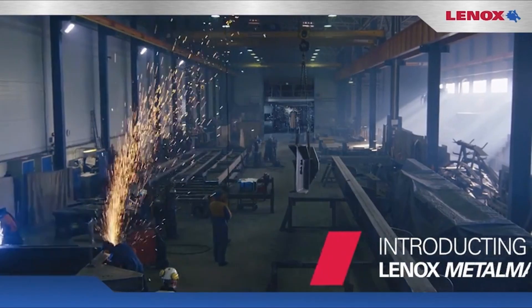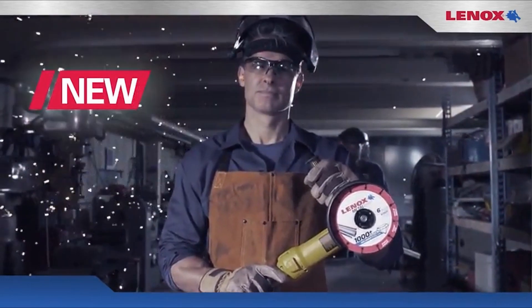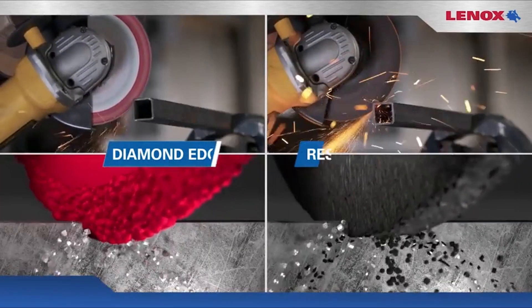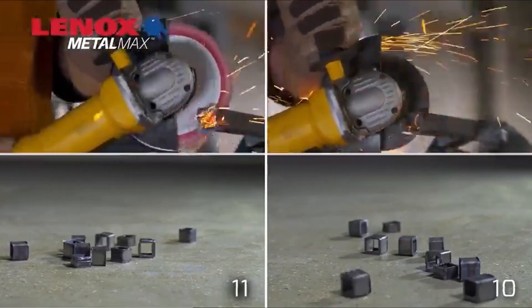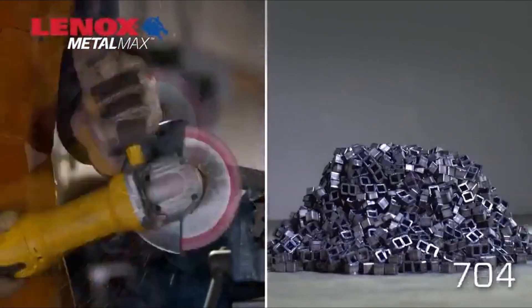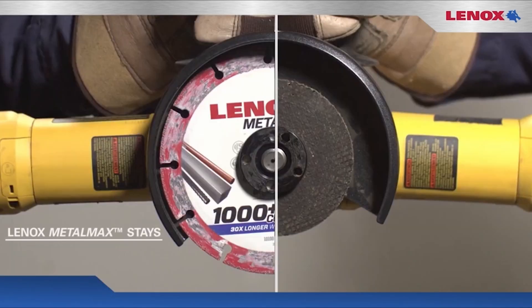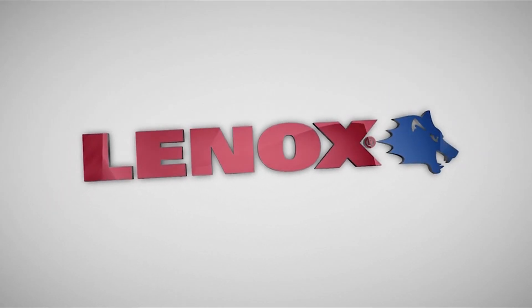Overall customer satisfaction is rated at 8.3, with users appreciating its solid steel wheel body that reduces the risk of breakage and the ability to maintain the original wheel diameter for better control and precision. However, it may not be suitable for cutting metal thicker than 18 gauge. Packaging and size received slightly lower ratings at 8.0 and 7.9 respectively, while sturdiness and value for money were rated at 8.2 and 7.9.